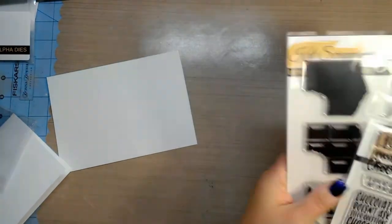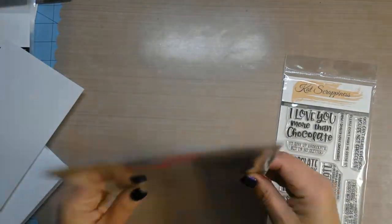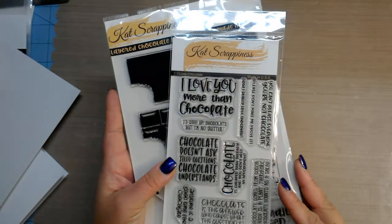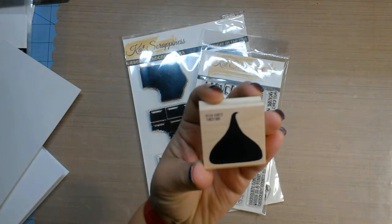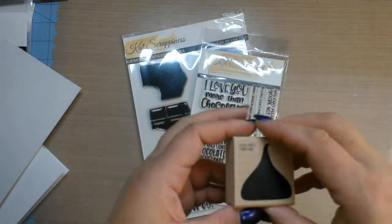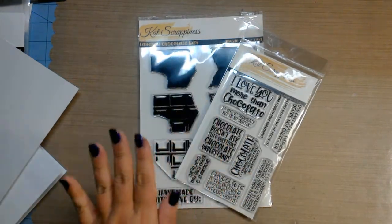The next thing I got from Cat Scrappiness, which I was anxious to get especially for Valentine's Day, were the chocolate layered stamps. I don't live too far from Hershey, Pennsylvania where they make the chocolate — my kids and I love going every year — so this is a layered chocolate bar and wrapper stamp set. Of course I had to get the sentiments to go with it. Not too long ago I got a Hershey kiss stamp as well. A lot of fun things to do with chocolate and Valentine's Day is coming up.